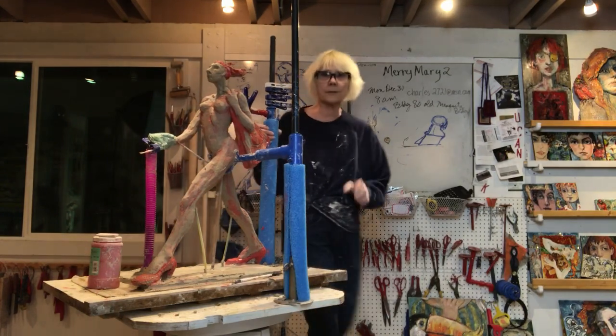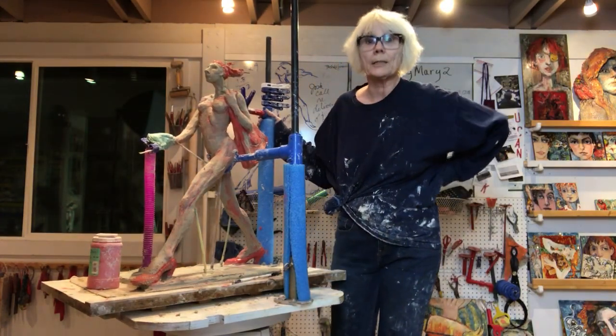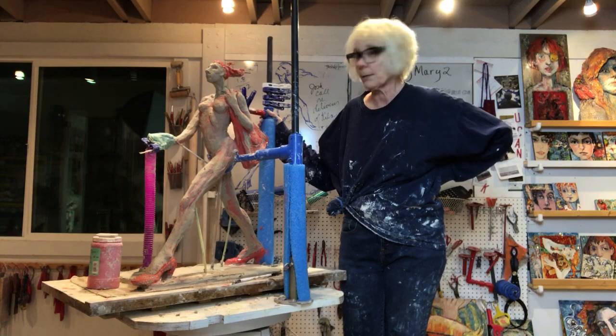Hi guys. It's the end of the day in the studio. Can you hear me project my voice? I'm learning.